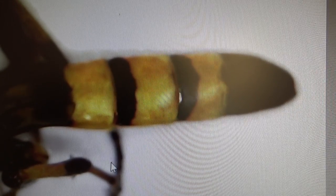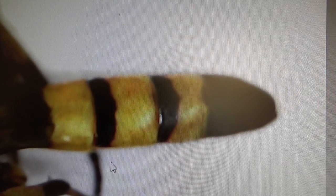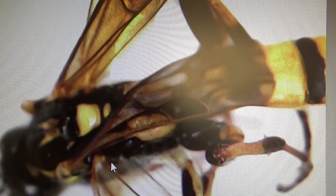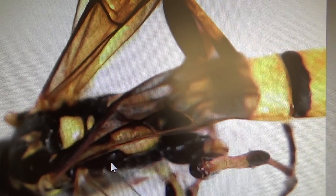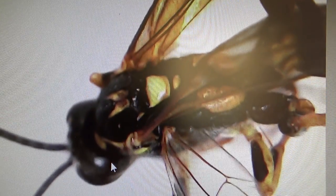I call it a yellow jacket only because it looks like crossing guard colors - the black and the yellow. Look at the beautiful wings. I can see right through the wings and everything. All the details you can see in a bee.